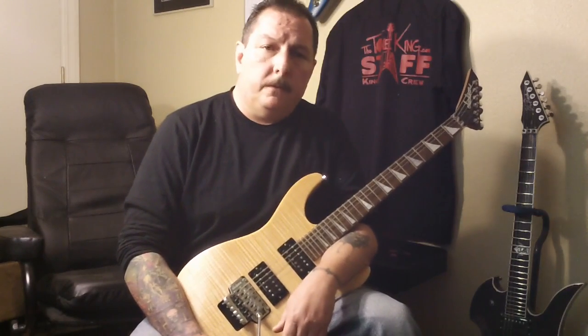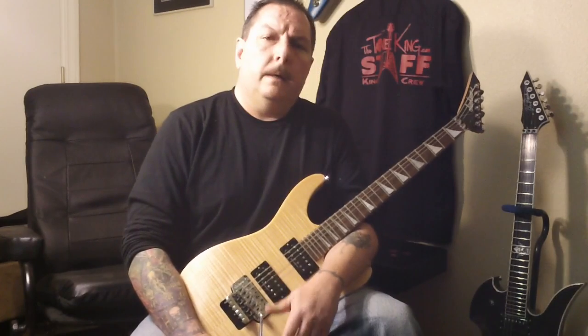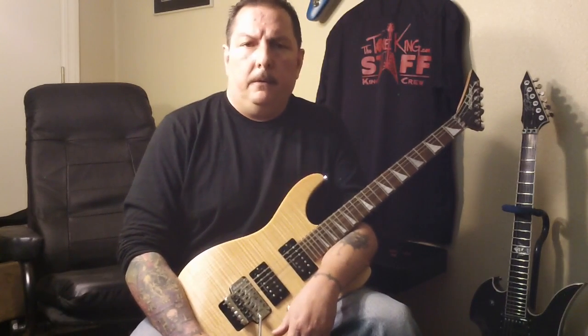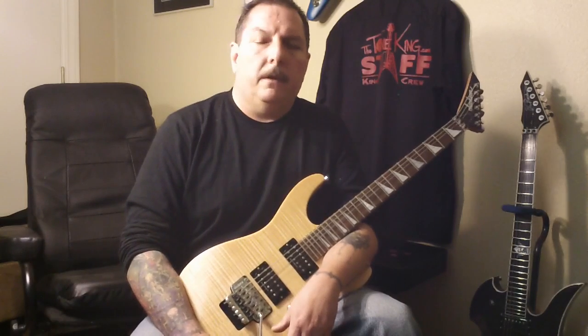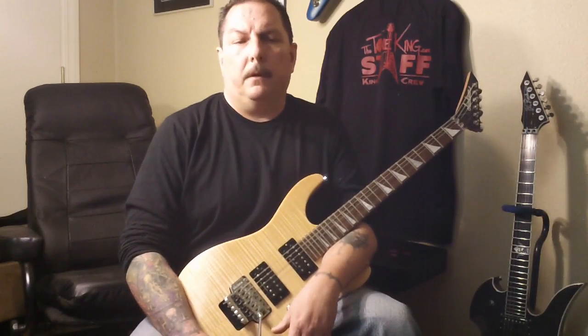Hello and welcome to episode 2 of Making Shit Up. This episode is not so much about a new riff as it is just trying to help out the beginner who's thinking about getting his first electric guitar.